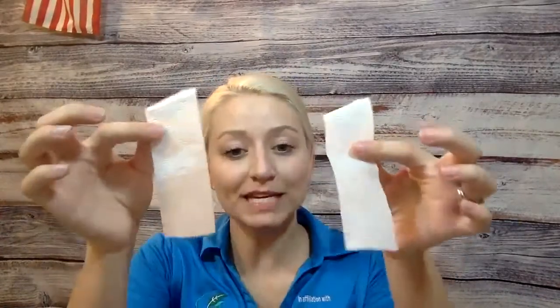Hi boys and girls. For our craft today, or our fun activity, you're going to need your clothespin, your two pieces of little white streamers, and a pipe cleaner.